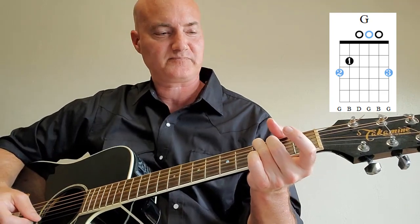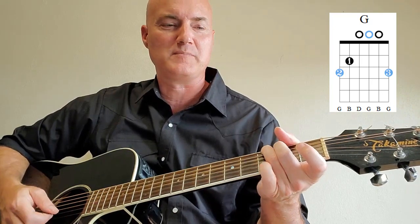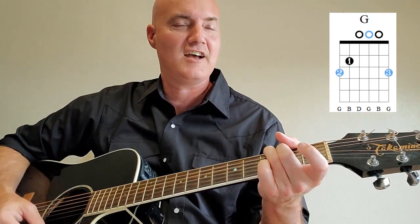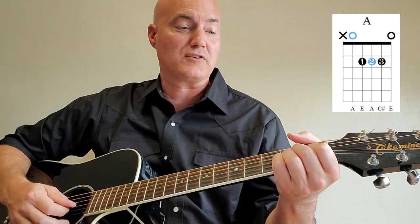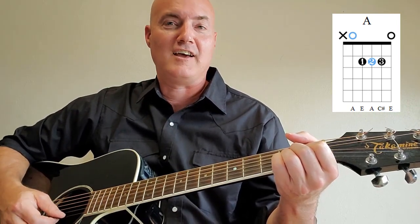G major is our next chord. Put a finger on the third fret of the sixth string, a finger on the fifth string second fret, play the second, third, and fourth strings open, and put a finger on the first string third fret. Strum all six strings — that's your G major. The last chord is A major. Put fingers on the second, third, and fourth strings at the second fret. Play the first and fifth strings open. Strum from the fifth string on down.